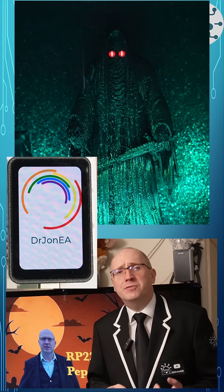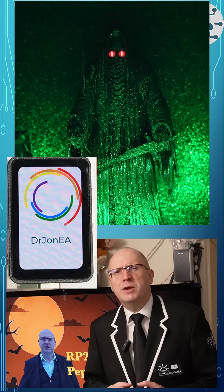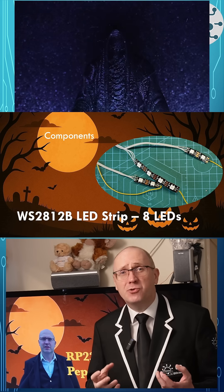I'm going to reuse the Waveshare RP2350 1.64 inch AMOLED display I reviewed previously on the channel. The brightness and true black blacks are going to really help me pull this illusion off, plus some WS2812B LEDs on a string.